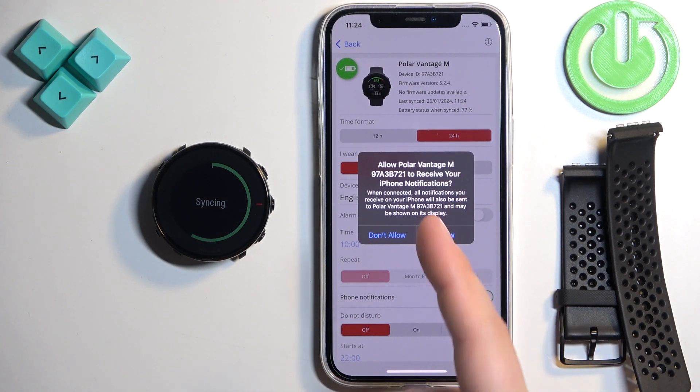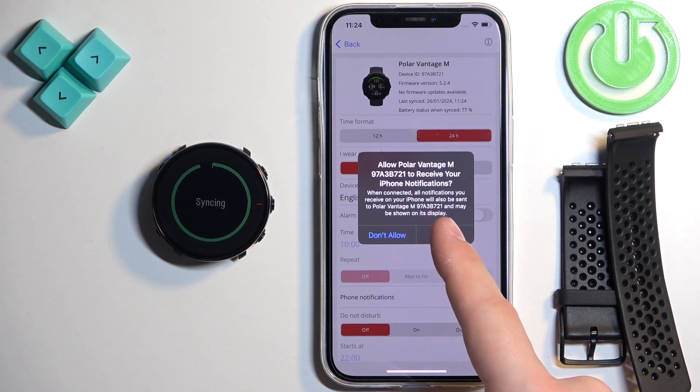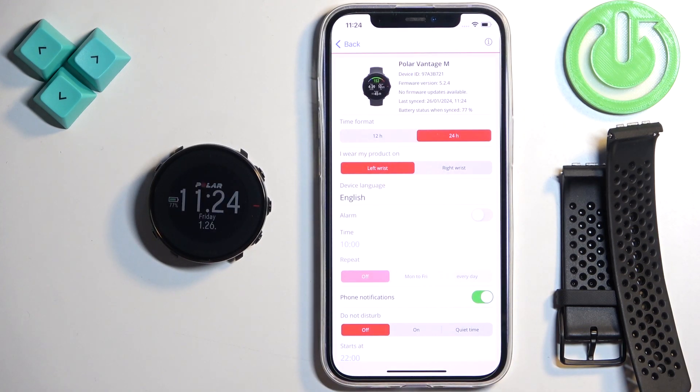And after it's done syncing, you will probably see a pop-up on the screen. Once you see it, tap on Allow. We need to allow the permission basically.